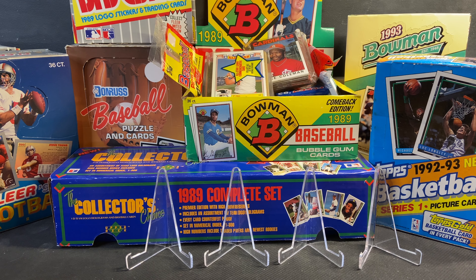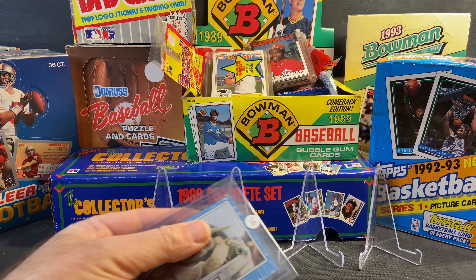Hey, what's going on YouTube? Sean from Fairweather Cards. I just wanted to do a quick video of some recent non-sport cards that I've been purchasing. I don't know why, but I'm just kind of digging some Star Wars and some of the older vintage non-sport cards that I had when I was a kid. There's a mix of new and old in here, but let's go ahead and get started.